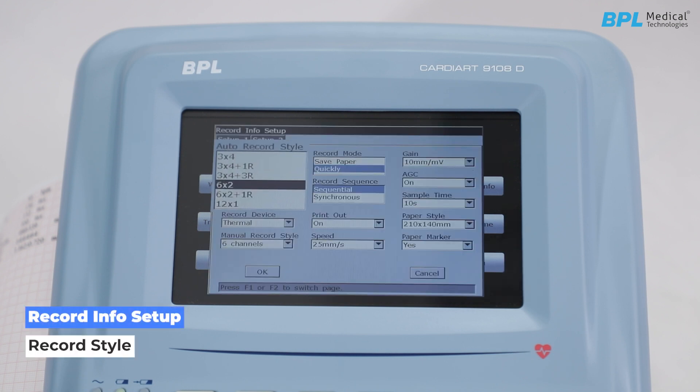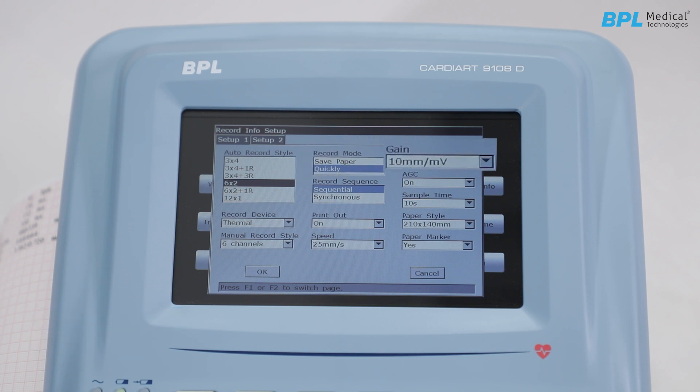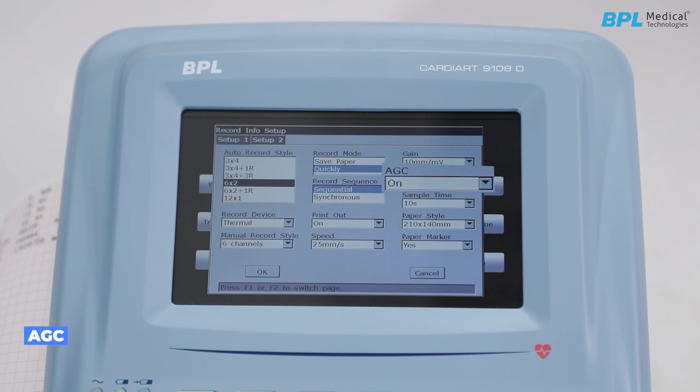In record info setup, record style sets the print format for the printout. Record mode includes Save Paper, which prints after a 10-second sampling on a single paper, and Quick mode, which prints immediately in a detailed layout. Gain is 10 mV by default. Record sequence allows leads to be printed sequentially or synchronously. AGC (auto gain control) automatically adjusts gain according to actual signals. Record device is set to thermal printer by default; an external printer can also be selected. If printout is off, the ECG report will be saved without printing.